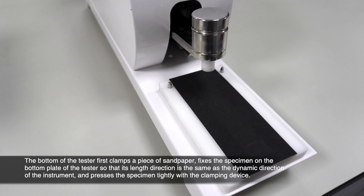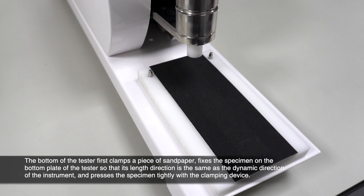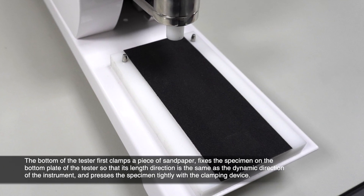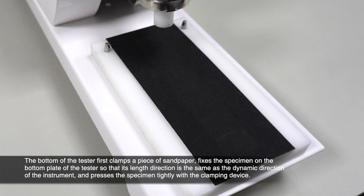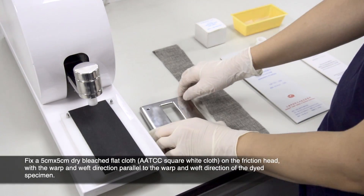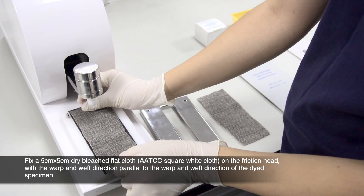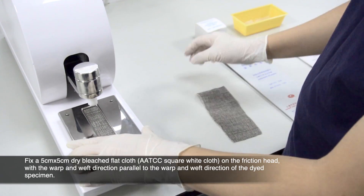The bottom of the tester first clamps a piece of sandpaper. Fix the specimen on the bottom plate of the tester so that its length direction is the same as the dynamic direction of the instrument, and press the specimen tightly with the clamping device. Fix a 5cm x 5cm dry bleached flat cloth on the friction head with the warp and weft direction parallel to the warp and weft direction of the dyed specimen.